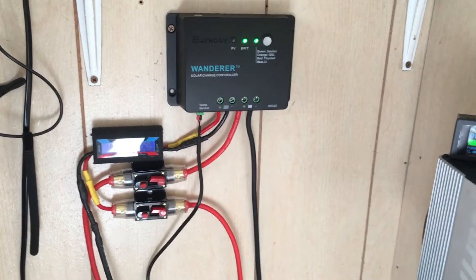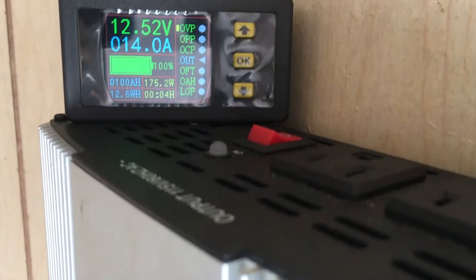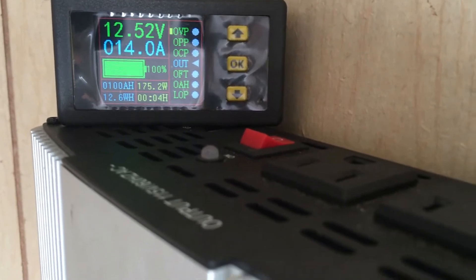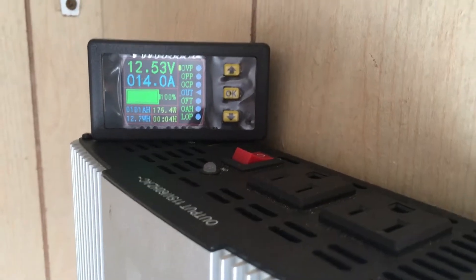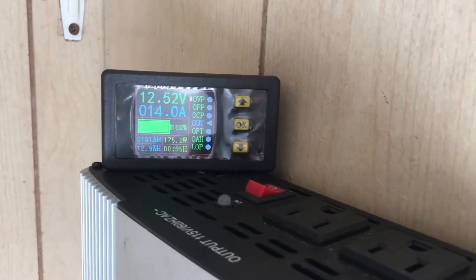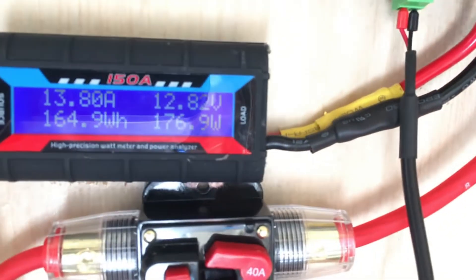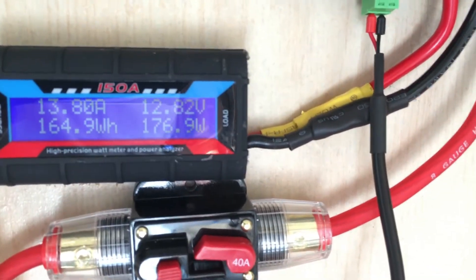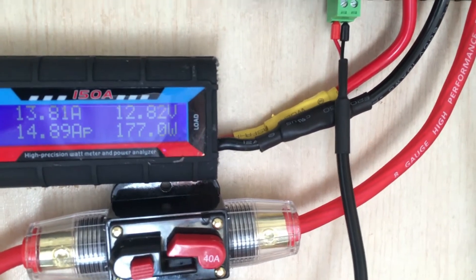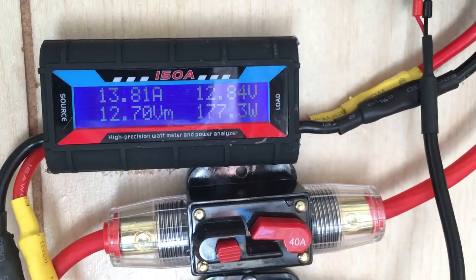Here in a tiny home, we've got a load coming on right now, keeping the battery in a slight state of discharge to show how much solar we're actually getting in. We're at 12.5 volts, charging at 14 amps. We're bringing in 12.8 volts at 177 watts with 13.8 amps.